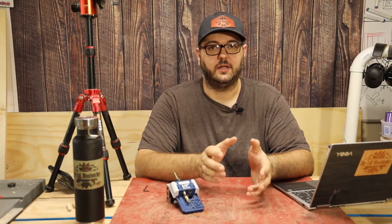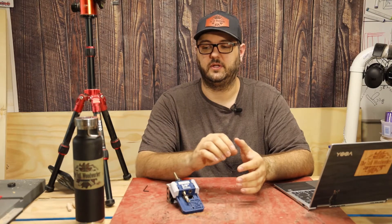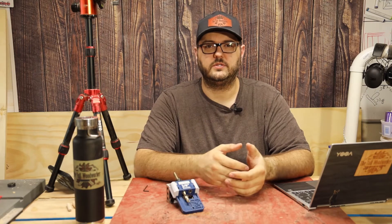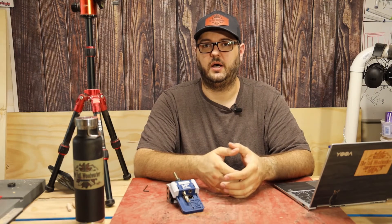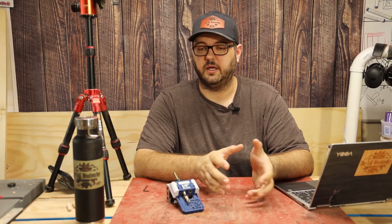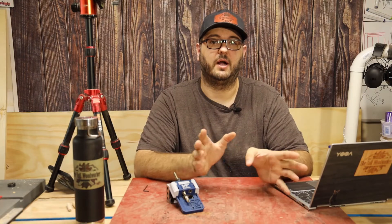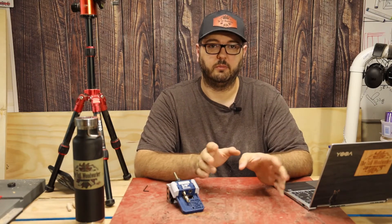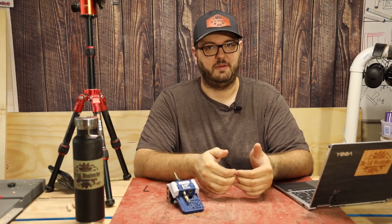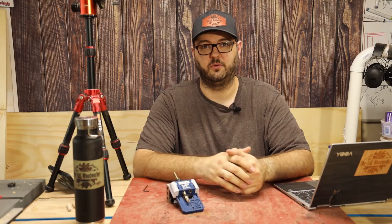Before I get started, let me first say that Rockler did not pay me to do this video. They also did not send me anything. I reached out to Rockler once to try to collaborate on a project and they never responded, and that's okay. So this is not a paid review — I paid for this myself and used it to build a project recently.